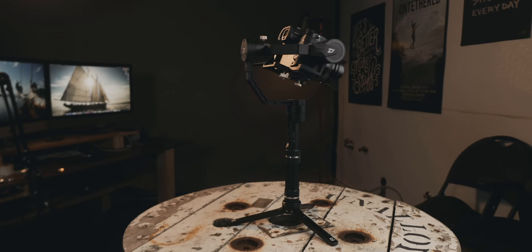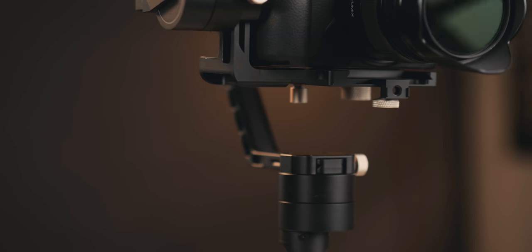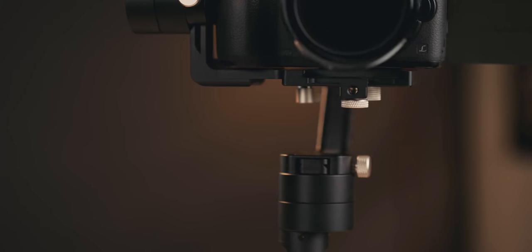Hey friend, welcome to the Lefkoe studio. Levi Allen here. Today we're gonna be looking at the Zhiyun Crane Plus. It's a smaller, lighter, more affordable version of the Crane 2, a handheld gimbal that I've come to love.